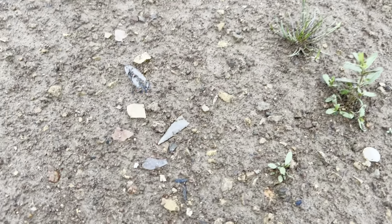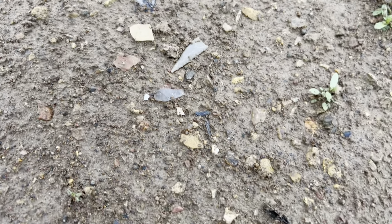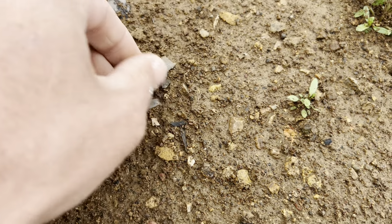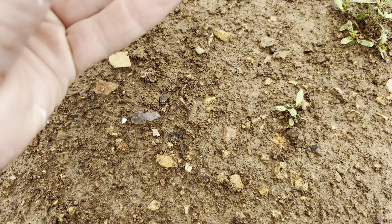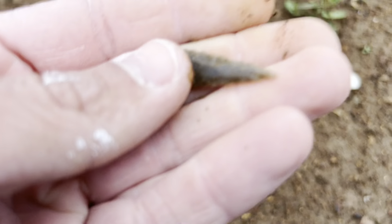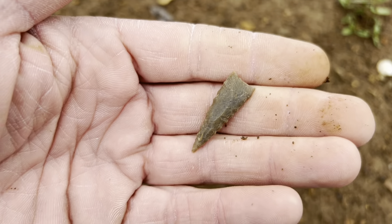We had a fresh little rain too - pretty cold, weather's pretty rough. I think we missed that one last time, or it most likely recently washed out. Look at that little stinger. Sweet little Fort Ancient, and I've got one at the house that looks almost identical.